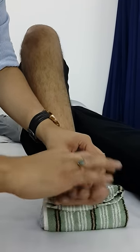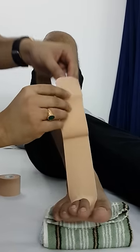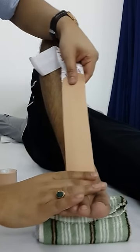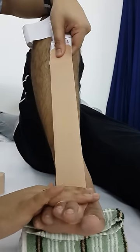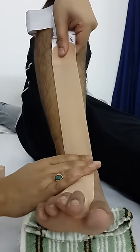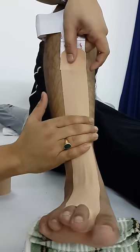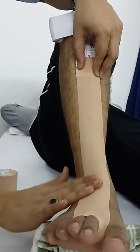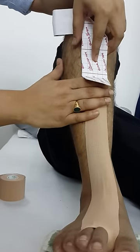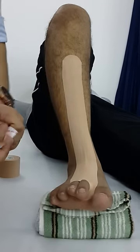This is the starting position. Then you have to apply 100% stretch — be careful at the time when you are going to keep it like this at the ankle joint. When you keep this tape there should be some wrinkles, so try to avoid those wrinkles, and at the end there should be no stretch. Then you have to rub it a little bit.